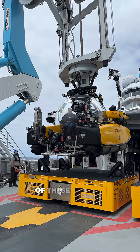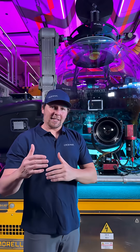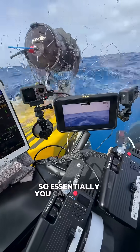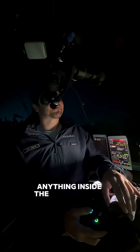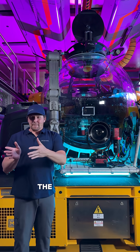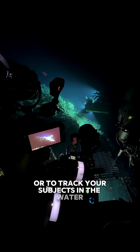To control both of these systems, there's a setup inside with two Teradeks and two tablets with Red control, so essentially you can control anything inside the camera brain. You can also control the pan and tilt functions to get a little bit of movement or to track your subjects in the water.